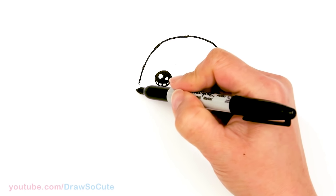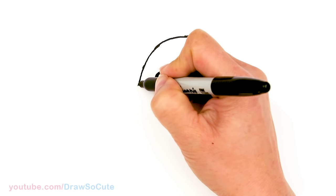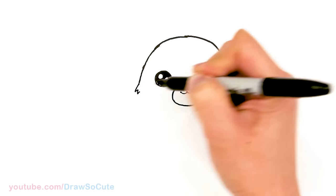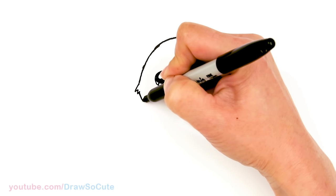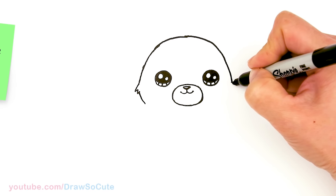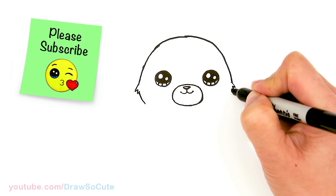Now let's build a little tougher fur right here on the edge. Let's come down a little bit and we're just gonna zigzag maybe two. And start to bring it in. So same thing on this side — just make two little zigzags and bring it in.